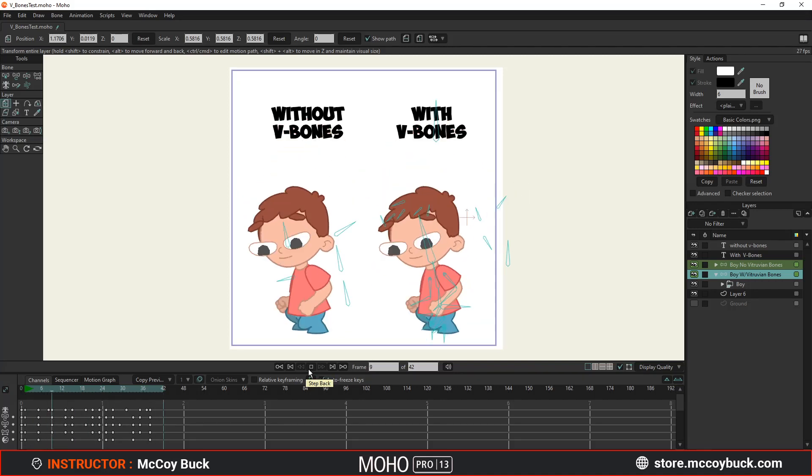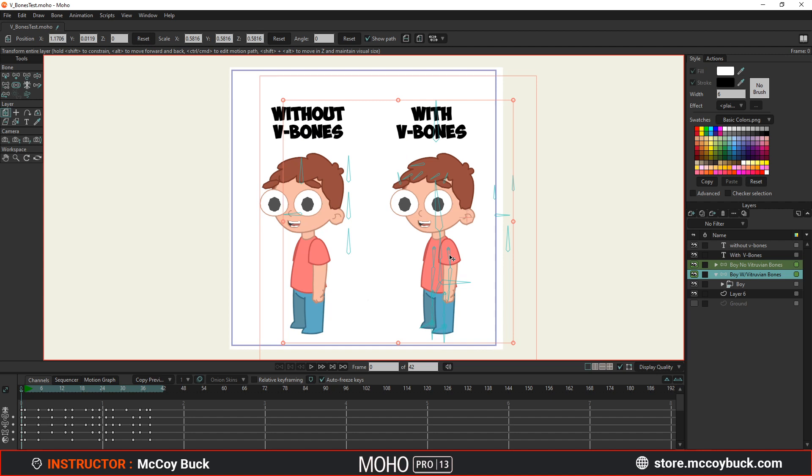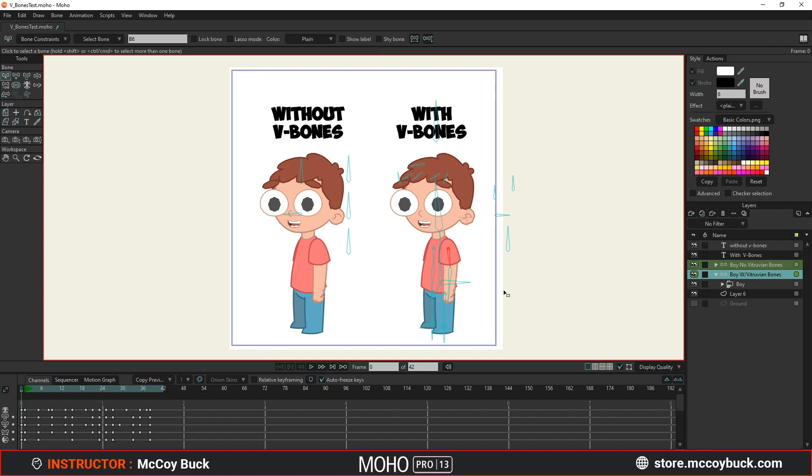Hey, how's it going? This is McCoyBuck, and in this video I'm going to show you how to rig your character using the new feature that just released in Moho 13.5 called Vitruvian Bones. This will be a three-part series. Part 1, I'll show you how to rig your character with the new Vitruvian Bones. Part 2, I'll show you how to animate with Vitruvian Bones. And Part 3, I'll show you how to create advanced rigs using Vitruvian Bones. Really excited for this one.